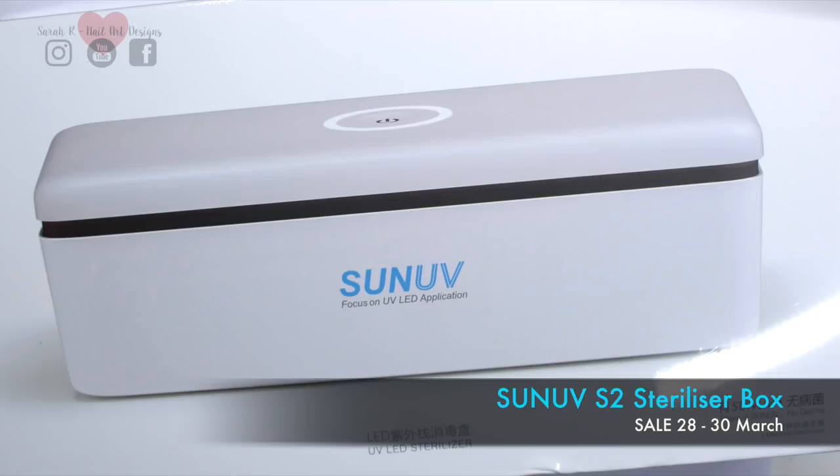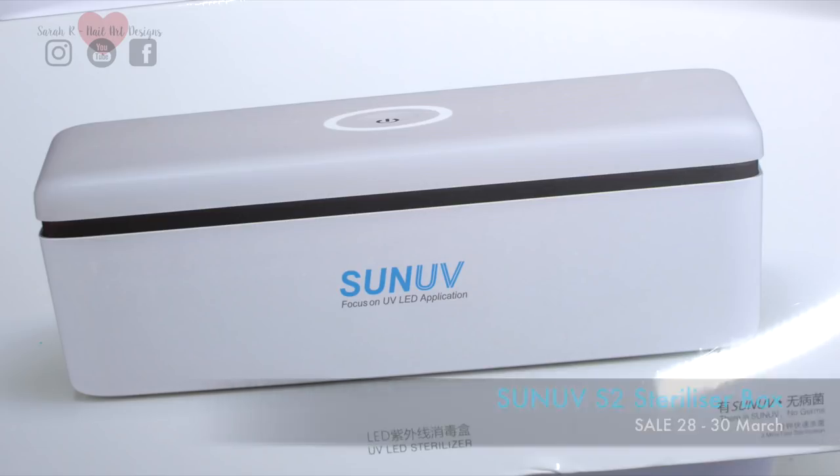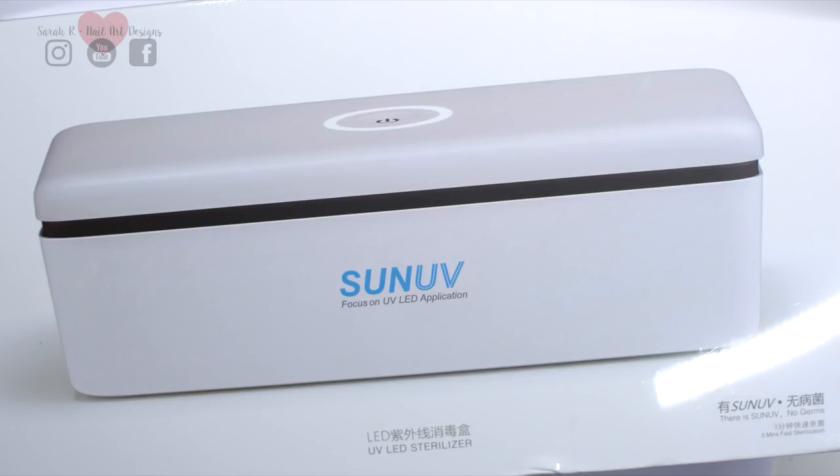Hey guys, welcome back to another video. I've got a great little gadget to review today — this is the Sun UV S2 sterilizer box. It's going to sterilize all your nail tools and implements using UV light, so if this is something you're interested in, just stay tuned.